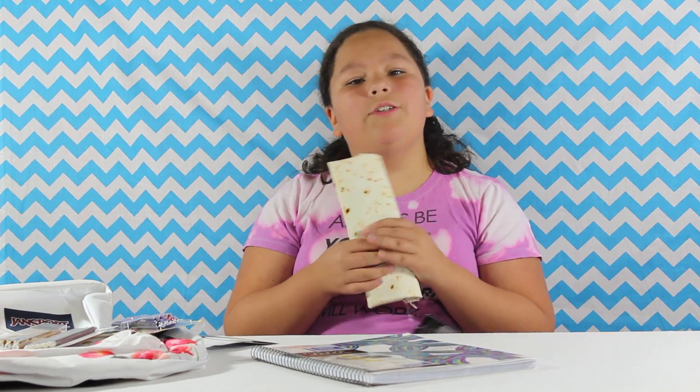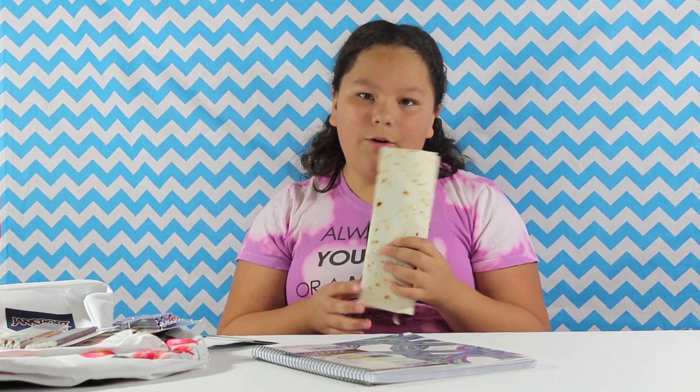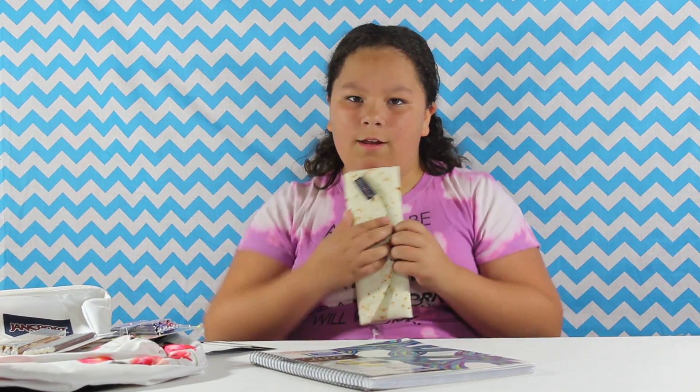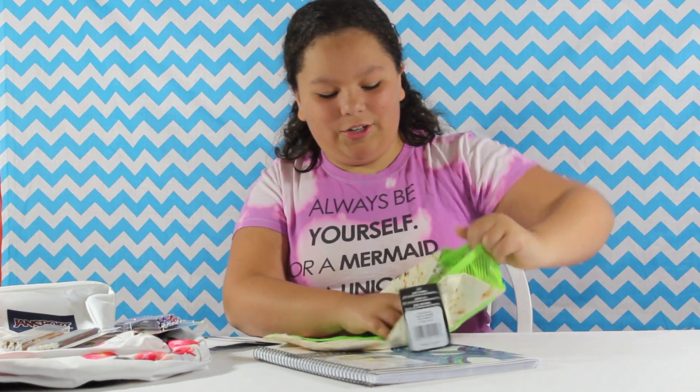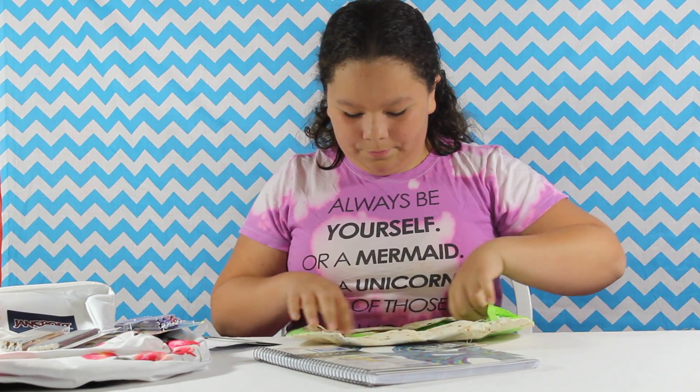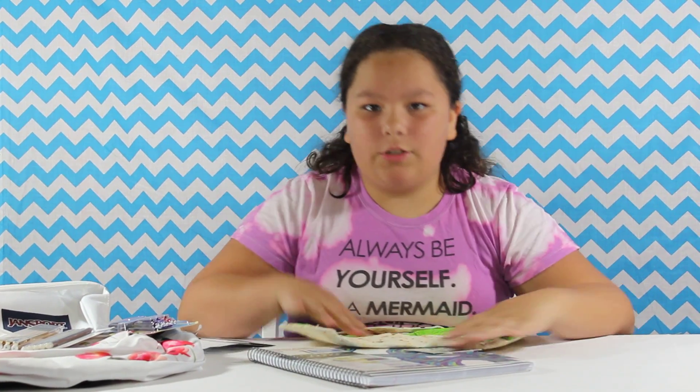Then I have this super cute — okay wait wait wait. I bet you guys thought this was a real burrito, huh? Think again. It's a pack for you to keep all your digital stuff and pencils and stuff that you think are special to you.